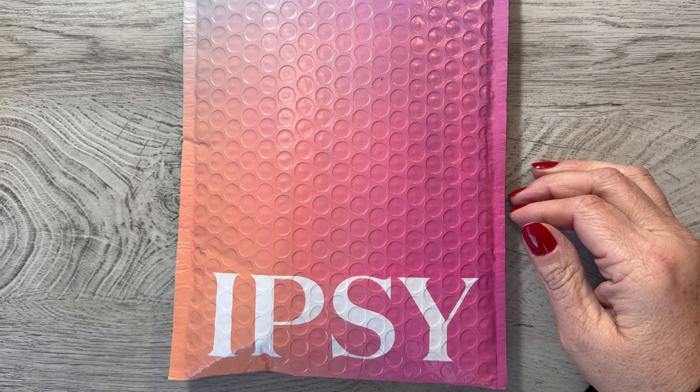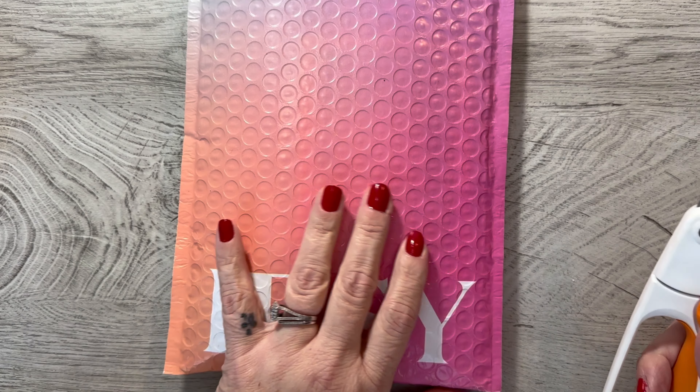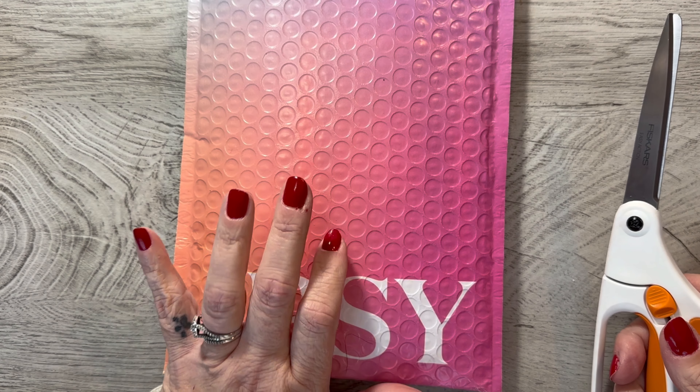Hi everyone, it's Tammy and it's time for an Ipsy unboxing. This kind of reminded me of when I used to live in my old house and they had the really pretty pink bags.